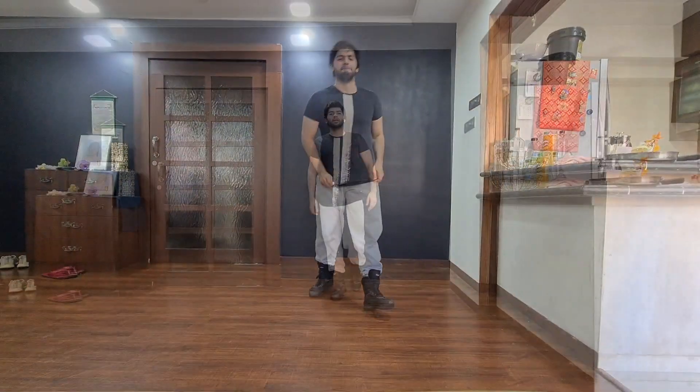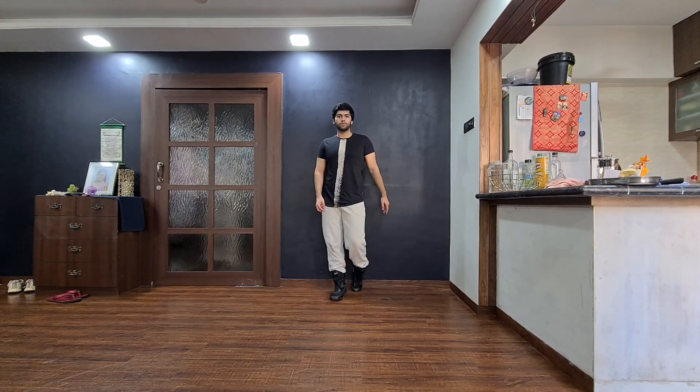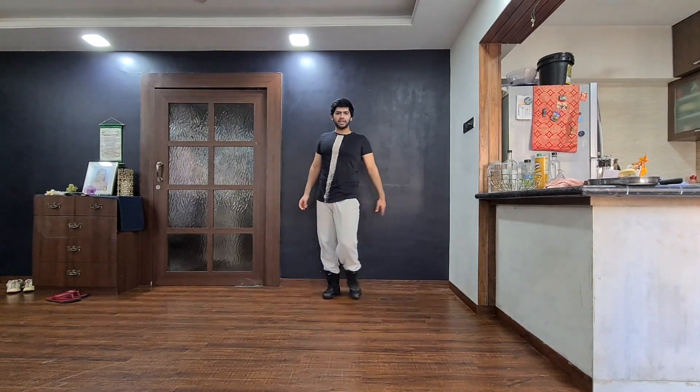We're gonna start with our left leg back, right leg forward. You're gonna do two jazz walks — go left, right — and be really sassy. Imagine there's a curtain and you're gonna kind of open it and walk out like a BAM, like you're on stage. That's your one and two.